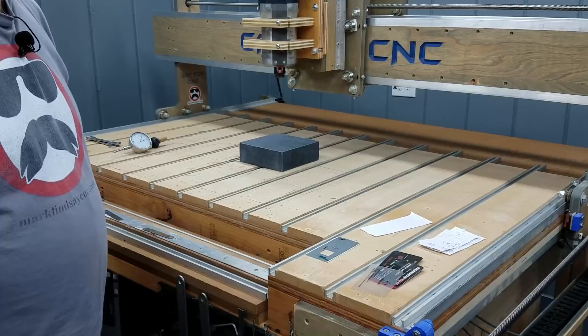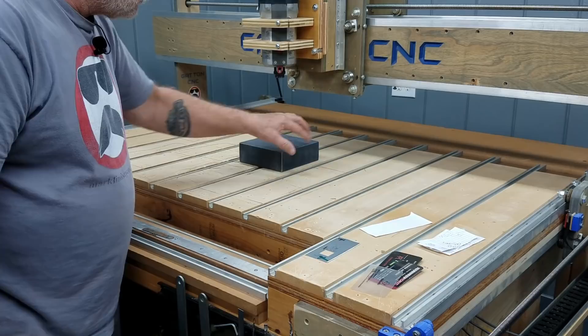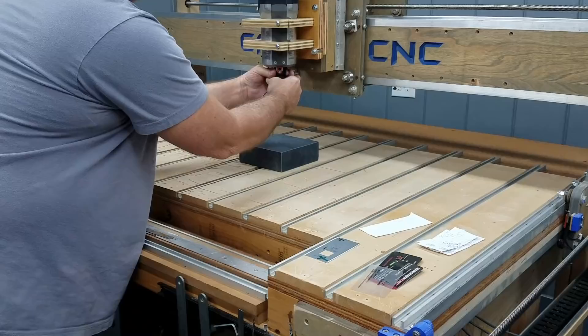This is a Class B index plate. For woodworking purposes, that's more than adequate — I don't need four-digit accuracy. I've located this on my table using some squares and drawn out a little area. I have my index plate sitting right here. Now I'm going to put my dial indicator in the router and just tighten it down hand tight. I am not going to be turning on the router.